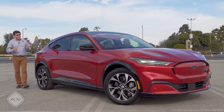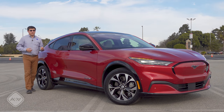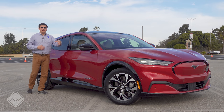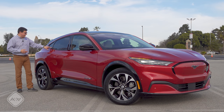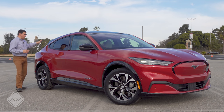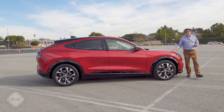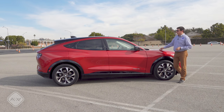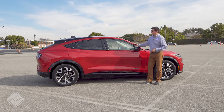Ford definitely tried to keep some styling cues from the Mustang. They gave this a longer dash-to-axle ratio than you find in some EVs, certainly something like the Jaguar I-Pace. That gives this a longer hood proportion, a little bit more like the rest of the Mustang lineup. Of course, the big difference is that we have four doors and this is a crossover, so it really has more of a hatch than a liftback or sportback style. Moving around to the side, this is 185.6 inches long — only one inch shorter than the Tesla Model Y.